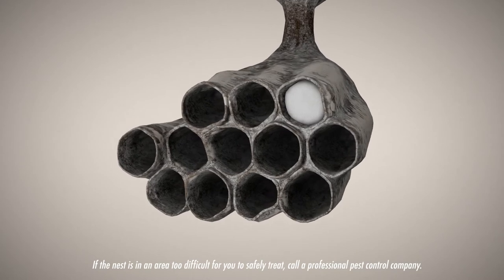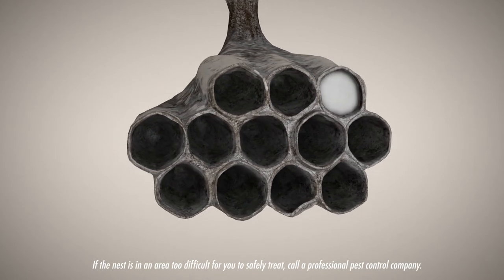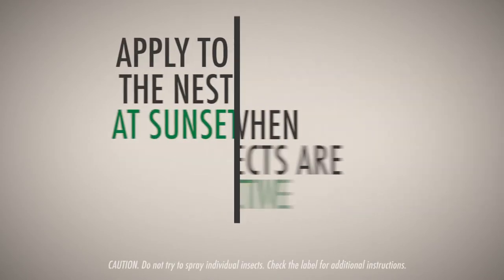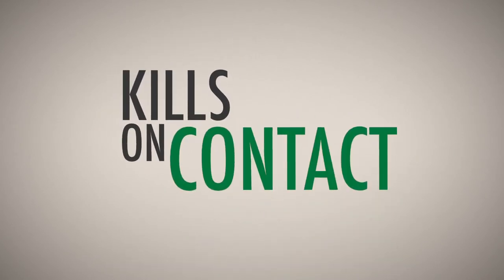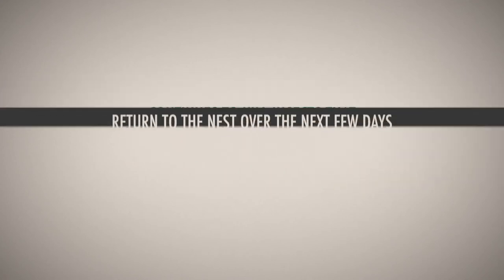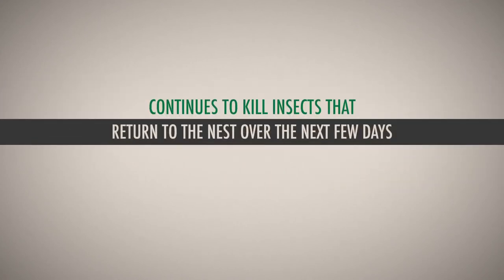For nests that are accessible, use Spectracide Wasp and Hornet Killer to take out the colony. Apply to the nest outdoors at sunset when insects are least active. The non-staining formula kills on contact and will continue to kill insects that return to the nest over the next few days.